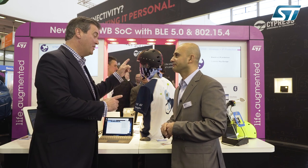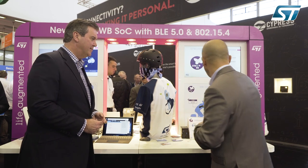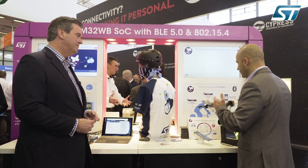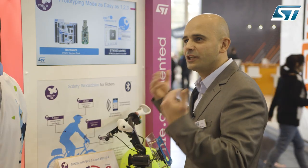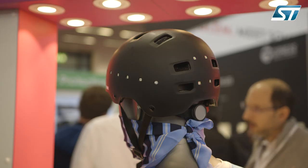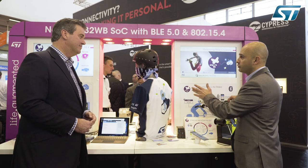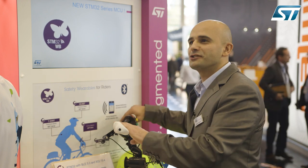Let me talk you through this incredible demo. So we have two demos here to show this technology. The first one shows how Bluetooth is enabling consumer life with a wearable device. Suppose you are a biker — your bike is connected and your wearable is connected. When you are braking, all the red lights turn on, and if you turn left or right then the corresponding indicators start blinking on and off.